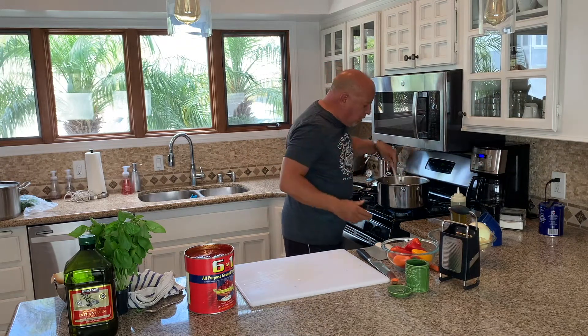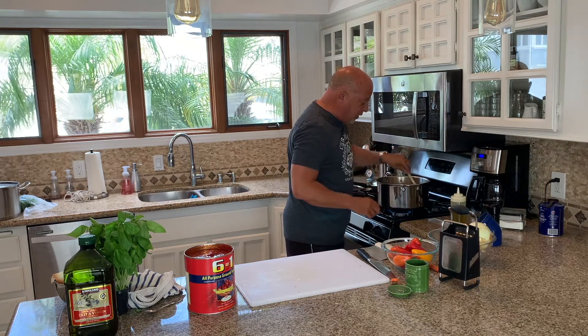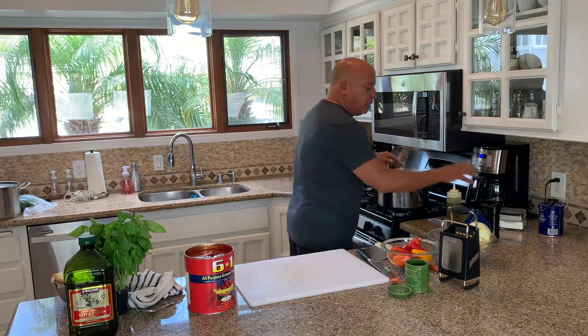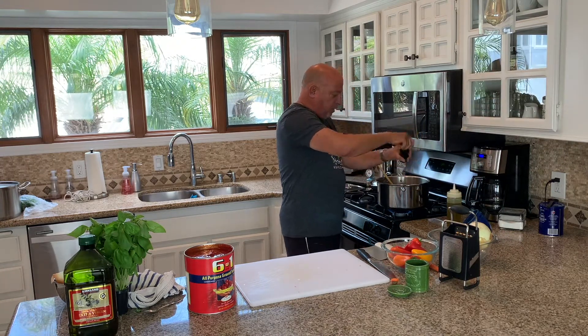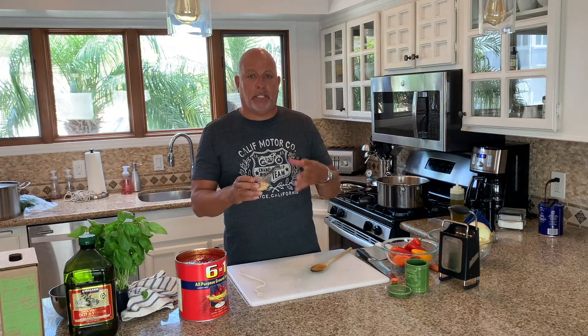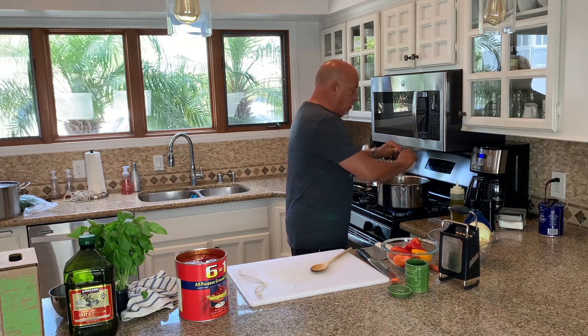We're going to season as we go, which you know I talk about all the time — how important it is to layer the seasoning in. A little bit more extra virgin olive oil, a nice pinch of salt, some freshly ground black pepper. It smells good! I'm also going to throw in some garlic — about two tablespoons of crushed garlic, equivalent to about four or five cloves. No shortage of garlic. We love garlic.